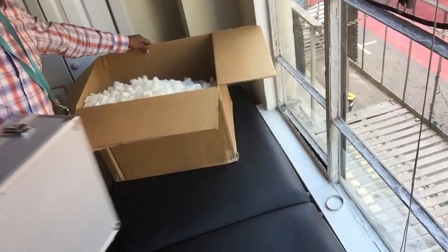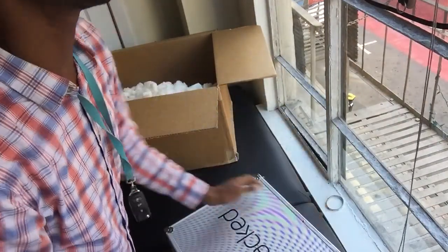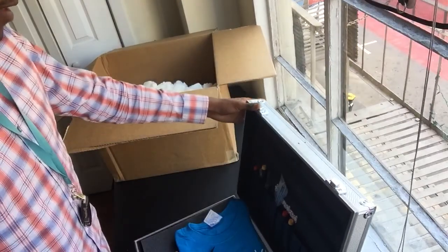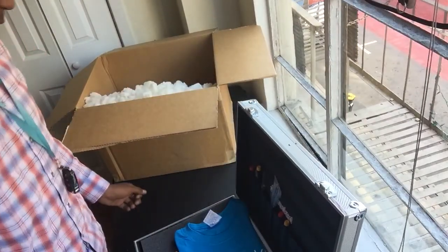Wow, when I paid $600 for this, I didn't know it came with all this stuff. I thought it just came with the online test. Wow, this is pretty cool.